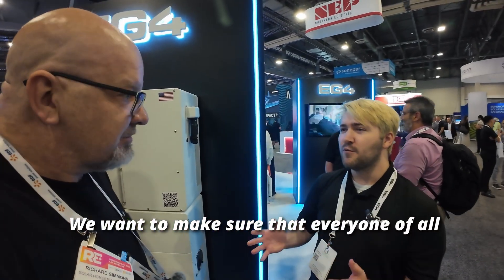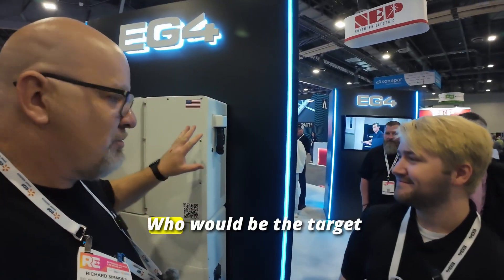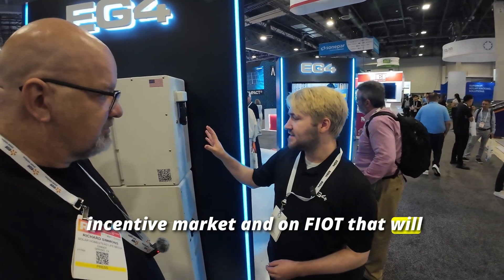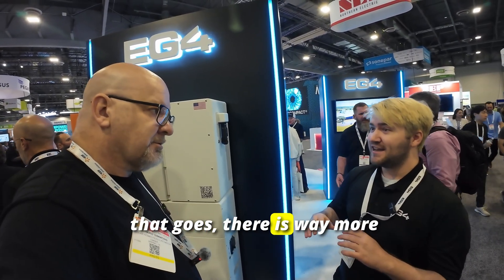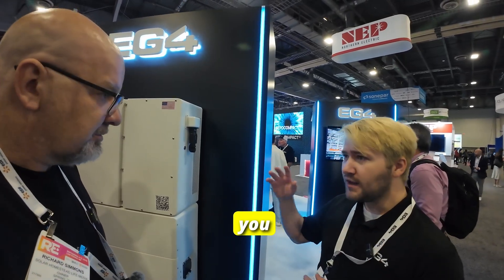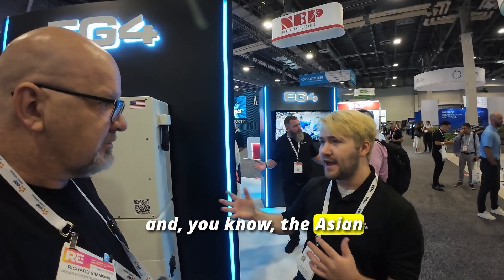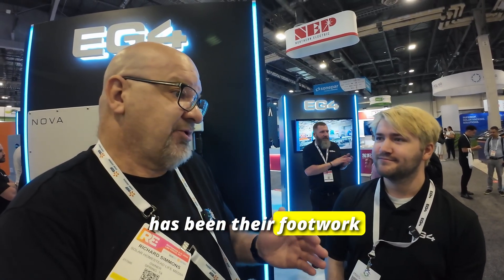We want to make sure everyone in all markets is taken care of and that solar is really affordable and accessible for everybody. The target customers for the Nova are primarily TPOs and installers going for the FIAT incentive market. There is way more demand than supply for FIAT-compliant batteries, so it's important to serve both sides — those who can get into the compliance market and those who still need the 48-volt or Asian-imported market. EG4 is standing by their commitment to the customer, which has been their foundation the whole time.